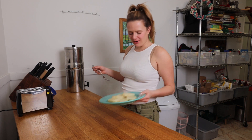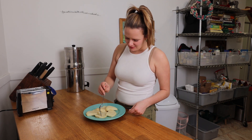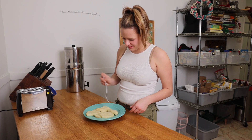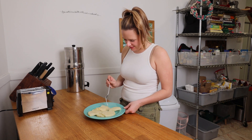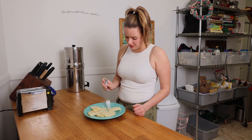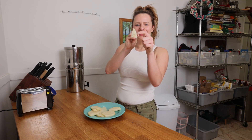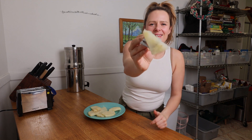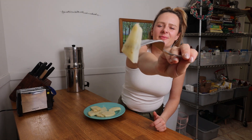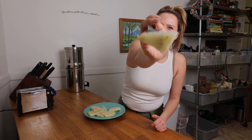Here we have our beautiful celeriac pieces, just fork tender. I'm gonna sneak a little taste — perfectly fork tender, just like a piece of fish. See how it has that kind of slightly flaky thing going on because of the fibers of the vegetable. It kind of cuts like a piece of fish.